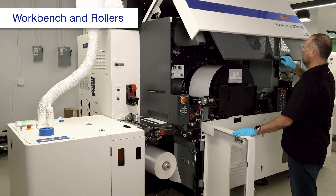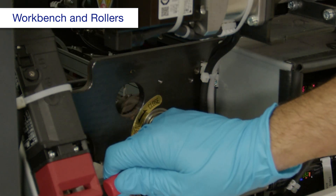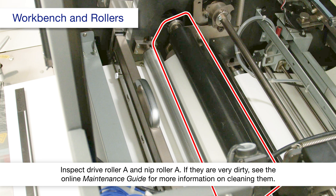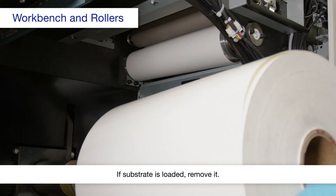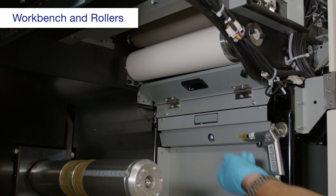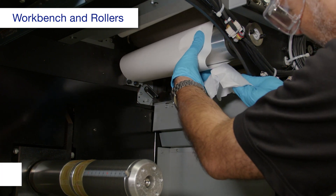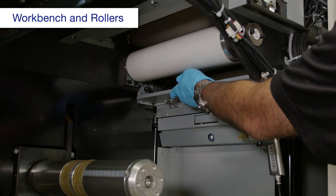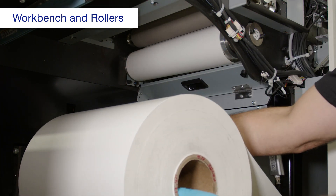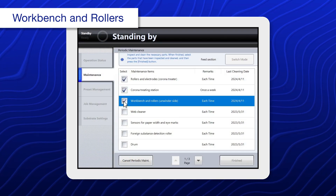Then open this cover and move this lever to the open position. Open this cover, then using a polyester or nylon cloth dampened with alcohol, clean the roller. Close the cover. When you're done, select Workbench and Rollers, Unwinder side.